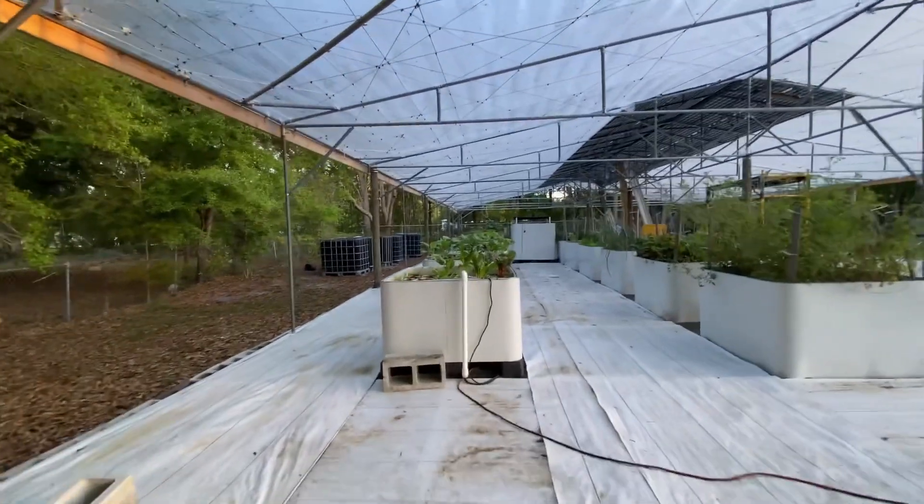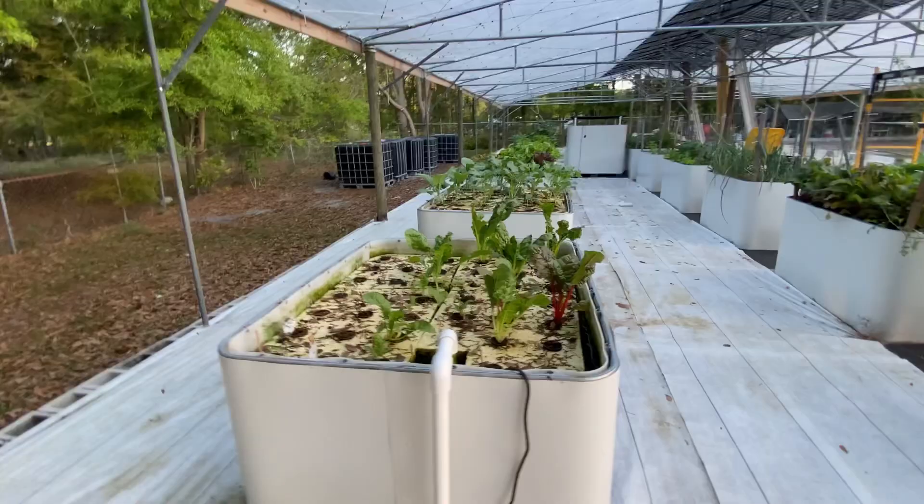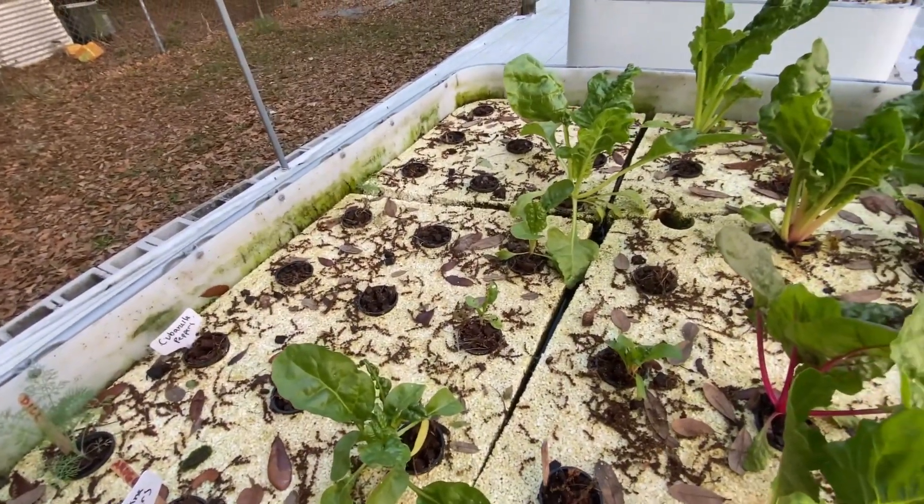Here is our aquaponics system. It's doing pretty good. Now that it's all covered up, the oak trees aren't going to be dropping into it.